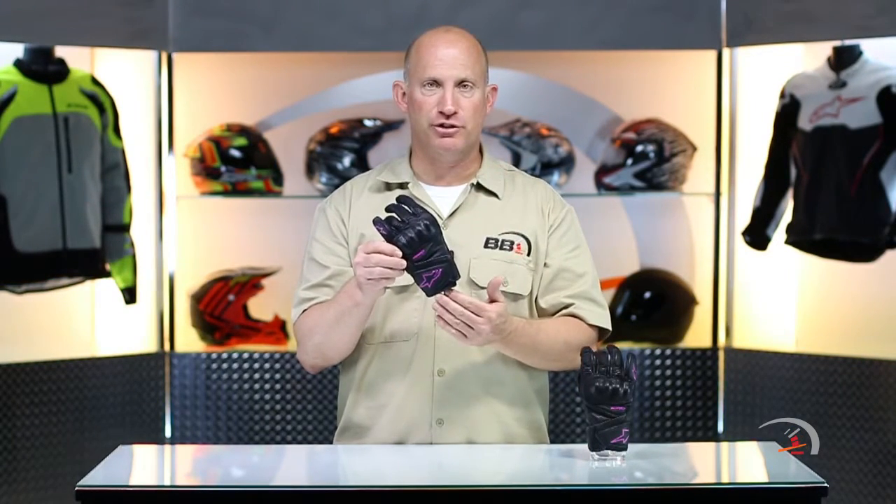Couple basics for you. It's going to sit right about a hundred bucks. You're going to get two colorways — that is the black pink, and it comes in an all blacked out version — and a size spectrum from an extra small through an XL.